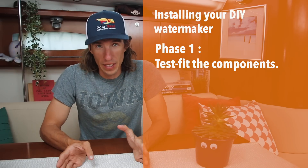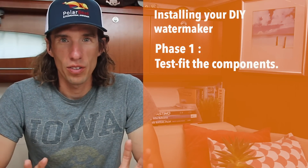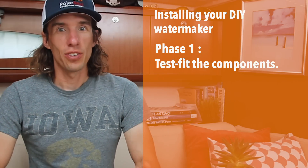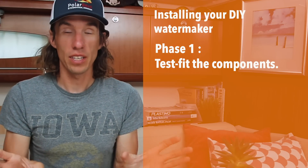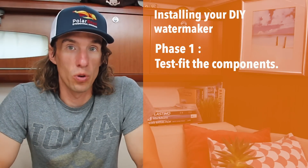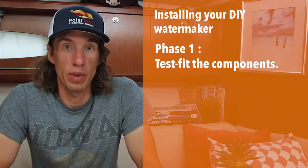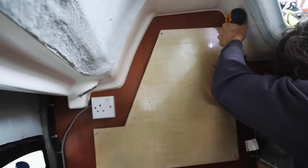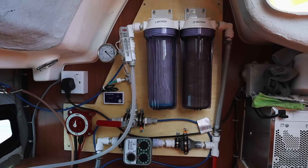Phase one: test fit. I thought I knew where everything was going to go, but when you actually get the parts, things are normally not exactly how you envisioned. So I spent a lot of time holding up different parts where I thought they would go and making sure they would fit. I didn't want to drill a lot of holes into the wood of PolarSea, so I assembled the majority of the water maker on one single piece of plywood and then drilled that plywood onto PolarSea, which gave me a little extra margin of error. In the end, it's all about location — the rest is just running pipes and wires, ensuring connections are tight and leak proof.